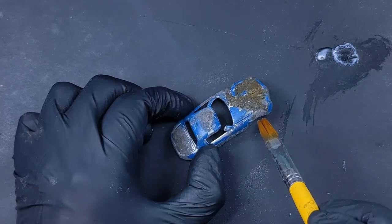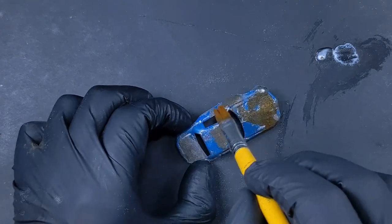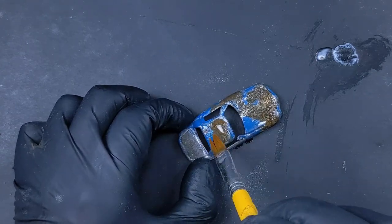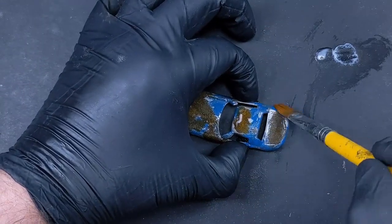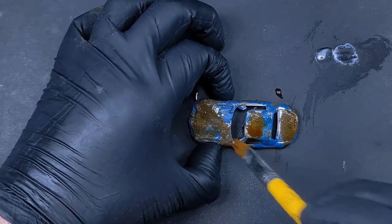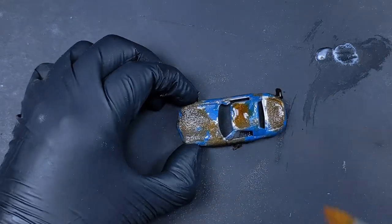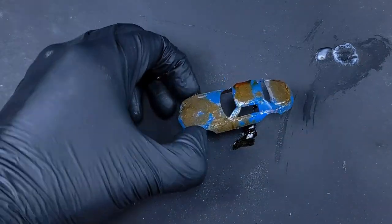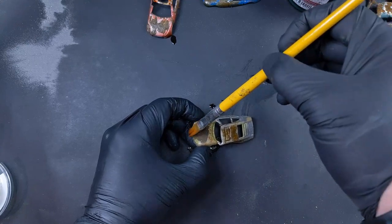And that's the rusting medium, and what it does when it's applied to the iron filings we glued down to the cars. This worked like a charm — seriously, this was just too much fun. I got so excited by the look of these models. Now, it does take a bit of time for this whole thing to work out, but it's not like you're doing anything at this time. While these cars rusted, I worked on organizing my terrain bits and just let them sit.